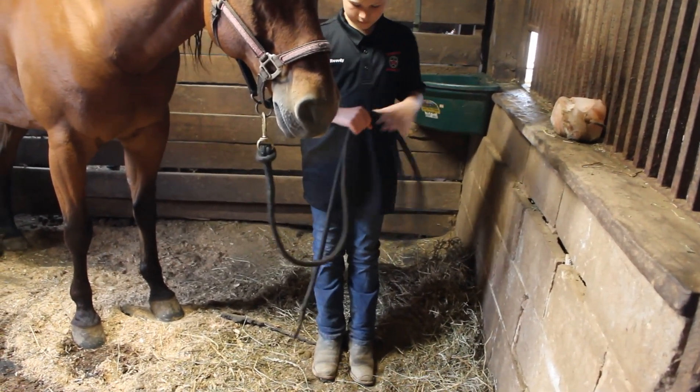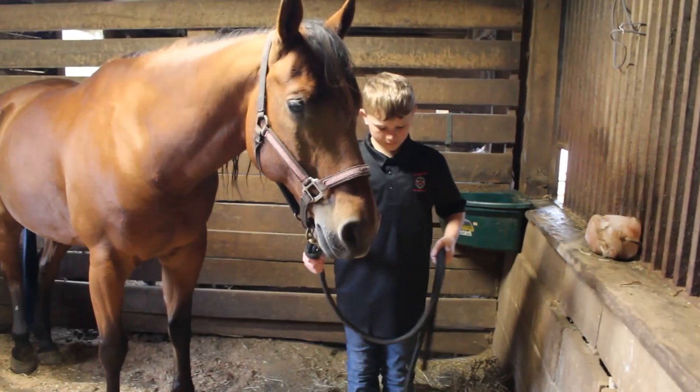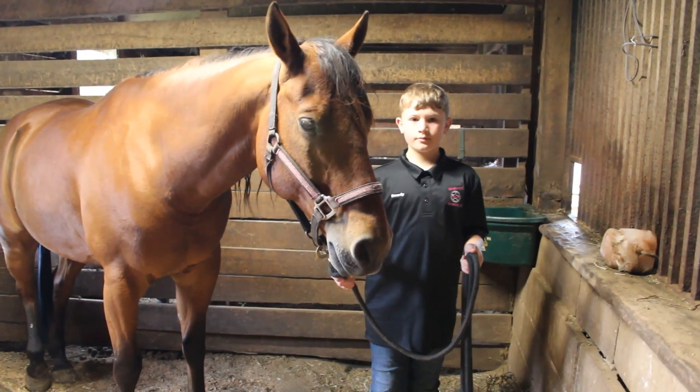So make sure you fold the lead rope in half and nothing is dragging the ground. Grab the horse with your right hand and you're ready to go.